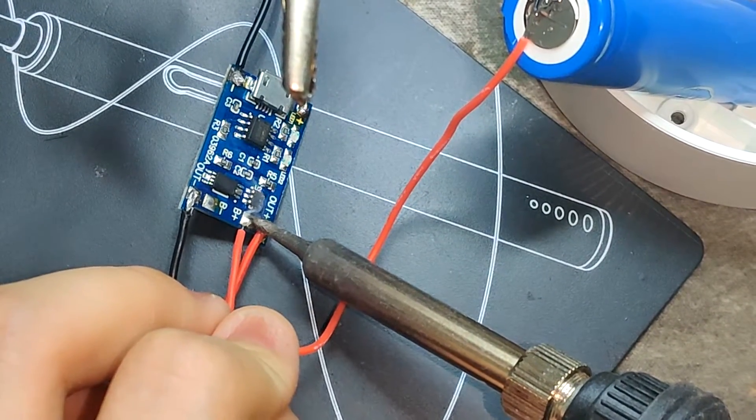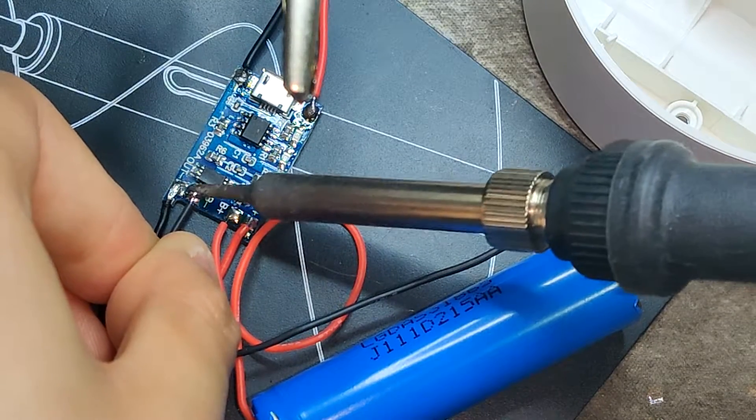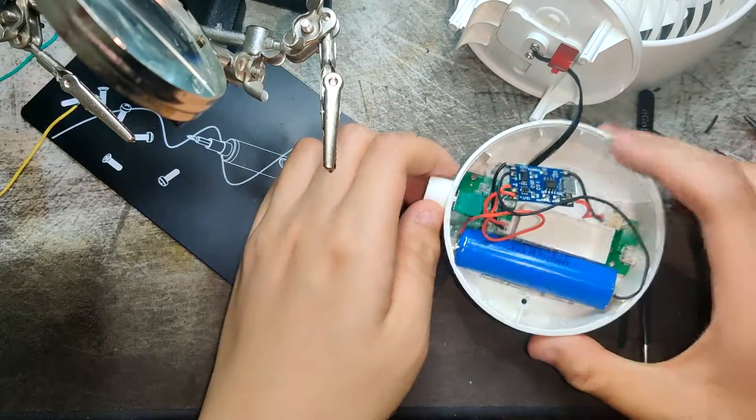I'm planning to go to college to learn about hardware engineering, maybe work for Apple or Intel to design chips, or maybe open my own shop. Right now I'm just putting everything in.